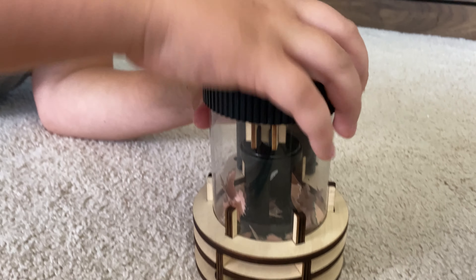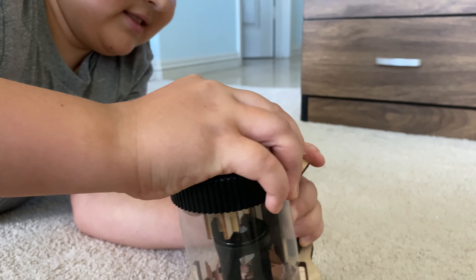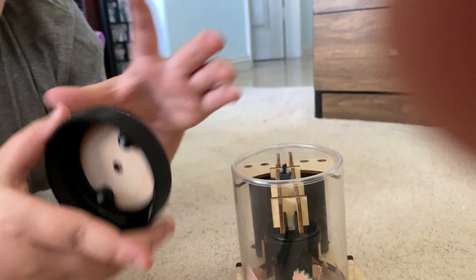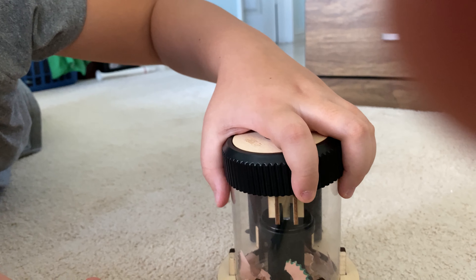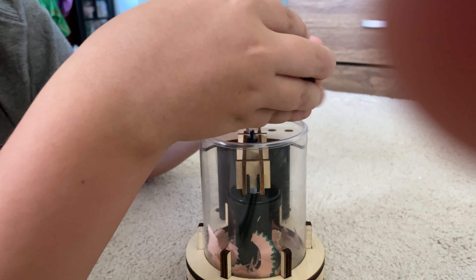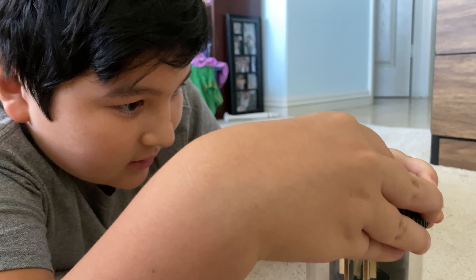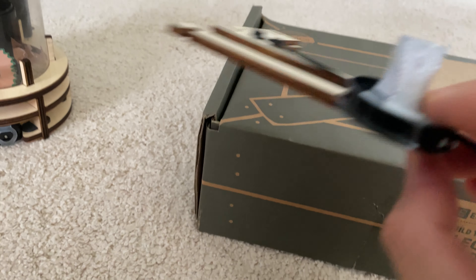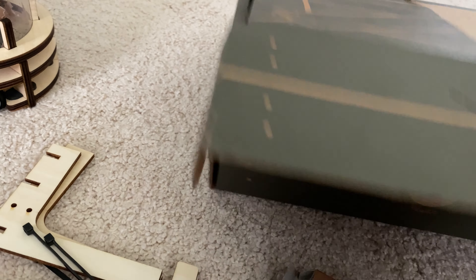Alright, now you can show us how you empty it. You just pop off the top and then empty the pencil shavings, just like that. And you do have to take off the back to replace the batteries. Those batteries should be fine as long as you keep the switch off, and they do have some extra pieces just in case anything breaks.